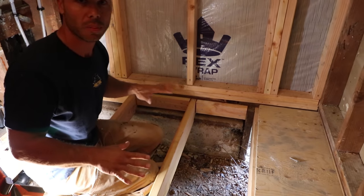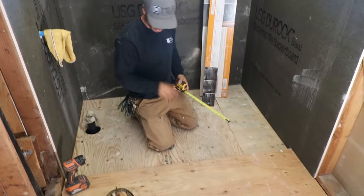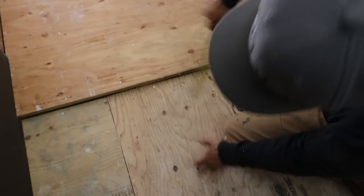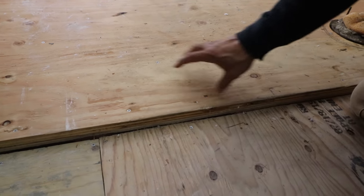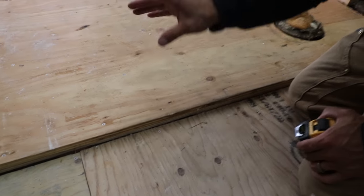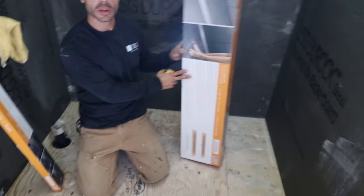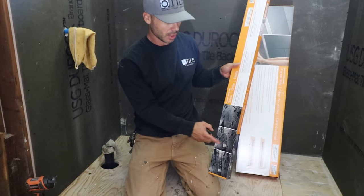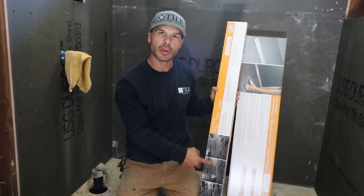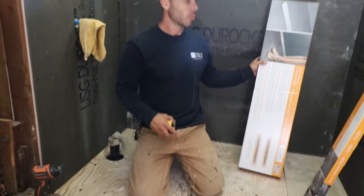We got our shower floor recessed real nice. You can see we have our floor dropped — a good inch and five eighths of drop. I like about two inches when I do a curbless, so we're going to add another half inch — either half inch cement board or another layer of half inch plywood, whatever underlayment we choose. We'll be using a KERDI drain. I love Schluter's drains — I think they're the best on the market. This one's going to be really cool because it's chrome, their chrome finish with the perforated grate. It's a beautiful drain and this is my favorite style. I can't wait for you guys to see it when it's all done.